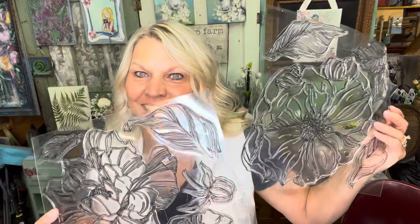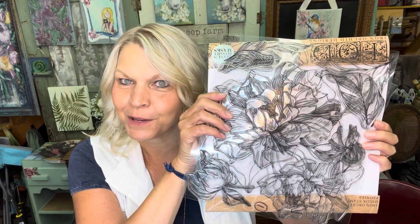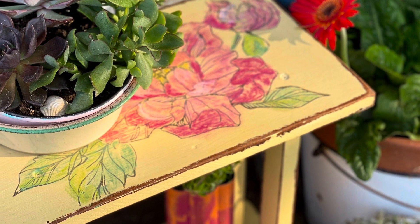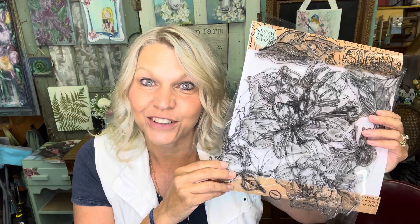We're going to use the new IOD peony stamp — it is amazing, it's brand new. You can also use the chrysanthemum, and there's a brand new sunflower coming out too. You can pick yours up at thepaintyphotographer.com. We're going to make this stamp become cottage core — follow along and we'll do it together.